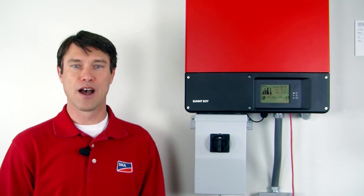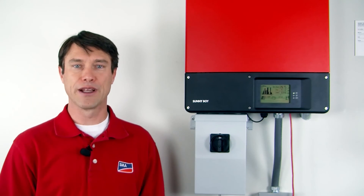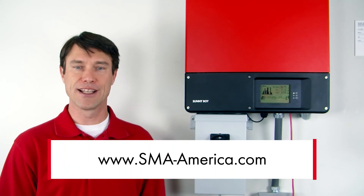That's it for this tech tip. I'm Mike Mahon from SMA America Solar Academy. If you'd like to learn more about the Sunny Boy TL-US with SPS, please visit our website, sma-america.com. Thanks for joining us. See you soon.